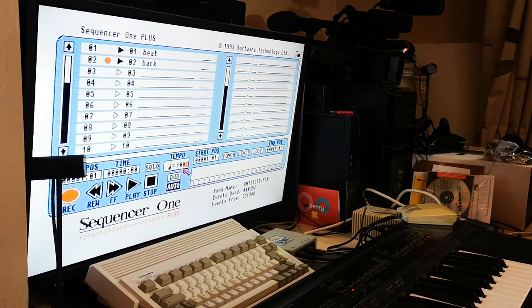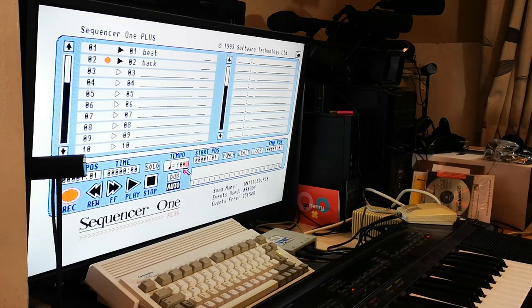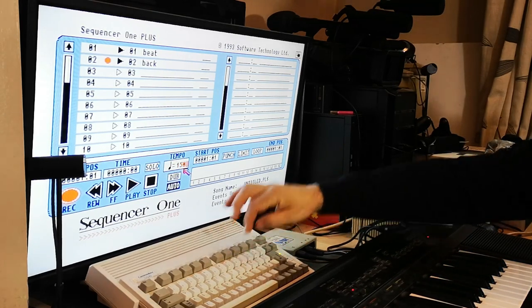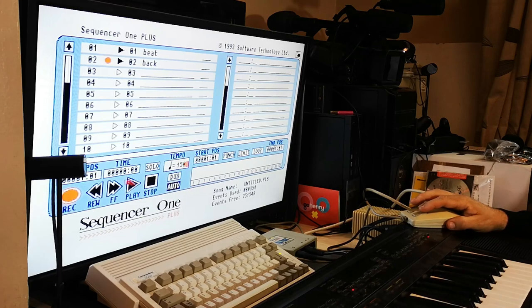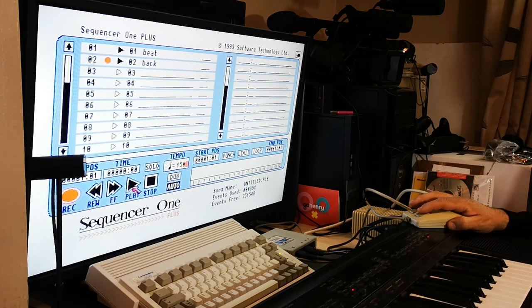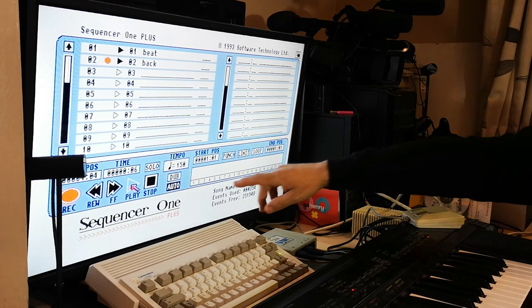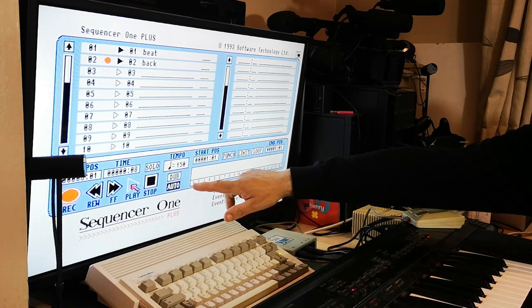If I put it back to the way it was originally played and then run the sequence again, you can see both channels there doing their job.